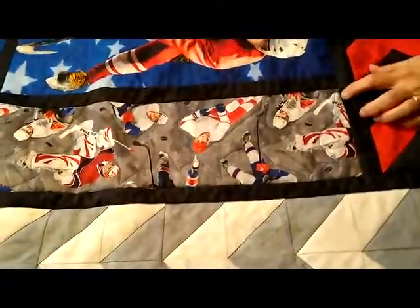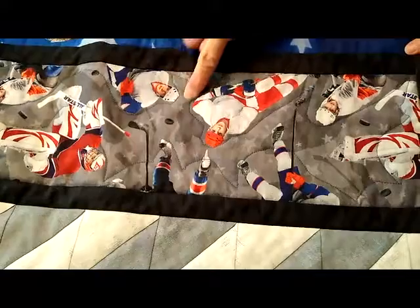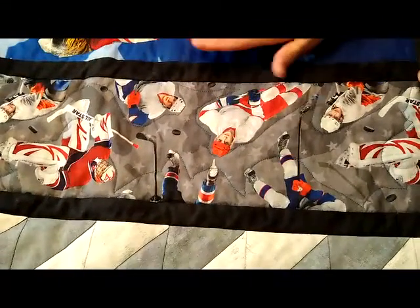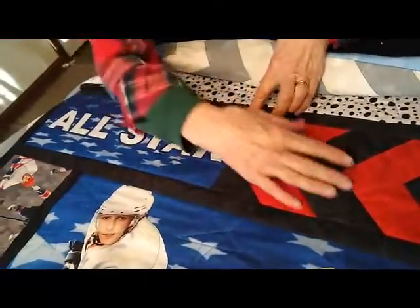When I got to the side panels, I just decided to do a curvy stitch that kind of went around the players. I made it very simple and stopped. The next areas to quilt were this word panel and the chevrons.